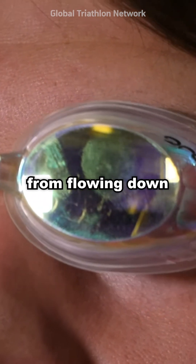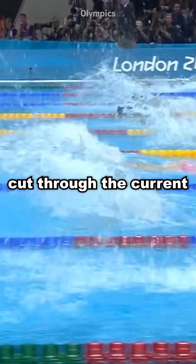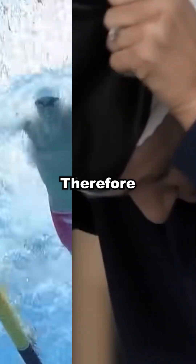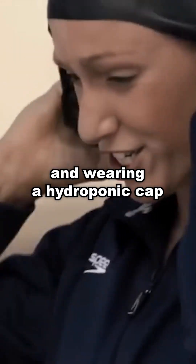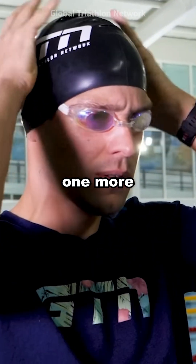First, to prevent the goggles from flowing down. Swimmers risk peeling off their goggles as they cut through the current at high speed. Therefore, after wearing a swimming cap and wearing a goggle cap, they fix the goggle cap by using one more swimming cap.